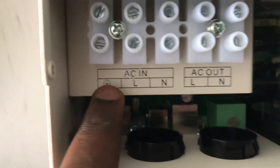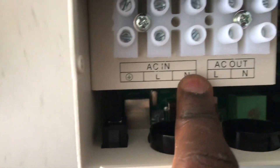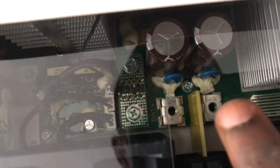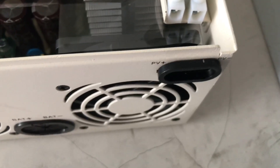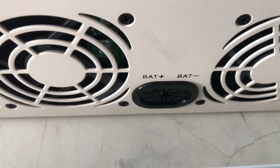So this is the inverter, I just mounted it. This is the AC in — live and neutral. This is the AC out — live and neutral. Then this is the battery input; as you can see this is the positive and negative. Then this is the solar — the PV is positive and negative. As you can see, everything is labeled on the PV and battery.